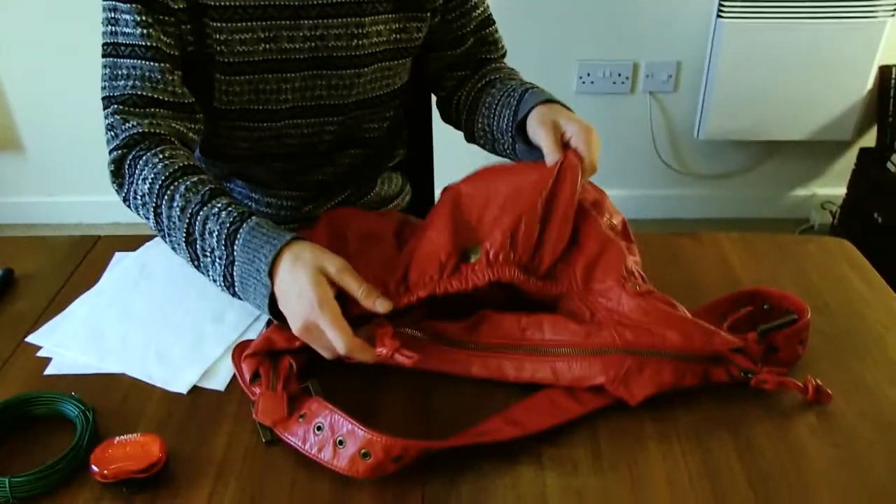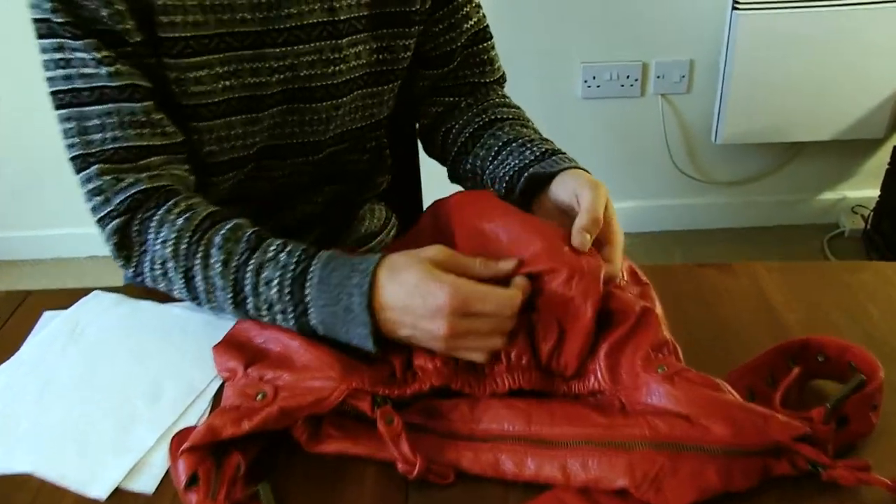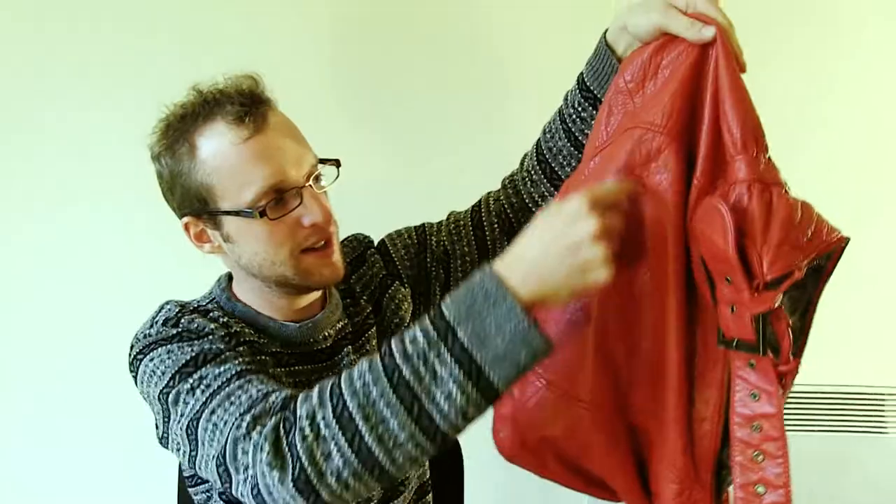I got this bag from a charity shop. It's the best one I could find with a kind of scaly material. I'm gonna cut a hole in the back here to shove my head through.